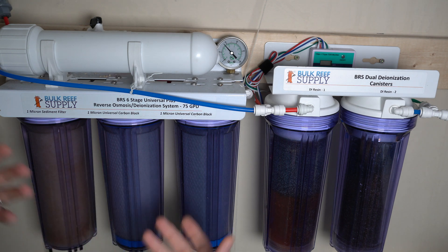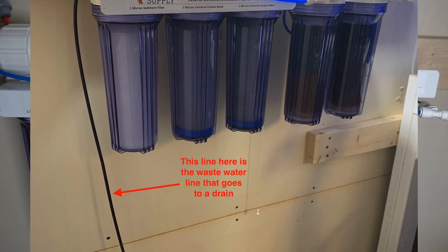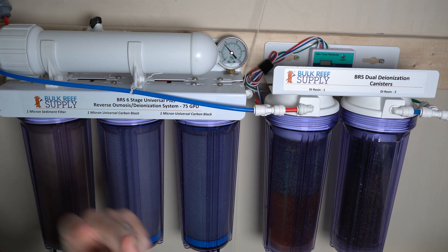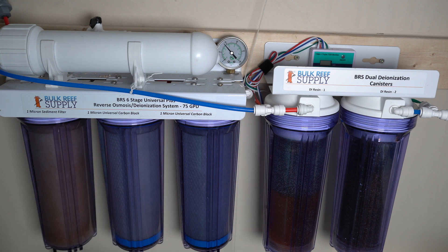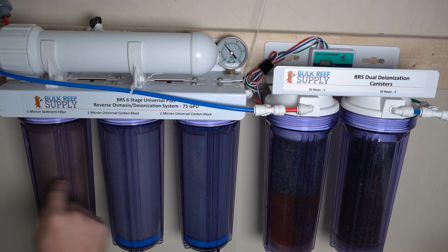The water that can't pass through the membrane gets rejected and flushed out. This cord here goes to a drain, so as you're making water it splits into two streams: good water and bad water. That ratio depends on several things, the biggest being your water pressure. The more pressure the better, though there is a limit — most home water pressures won't reach it. Most homes, including mine, would benefit from a water booster pump. Other factors include water temperature and the TDS — Total Dissolved Solids — of your incoming water.